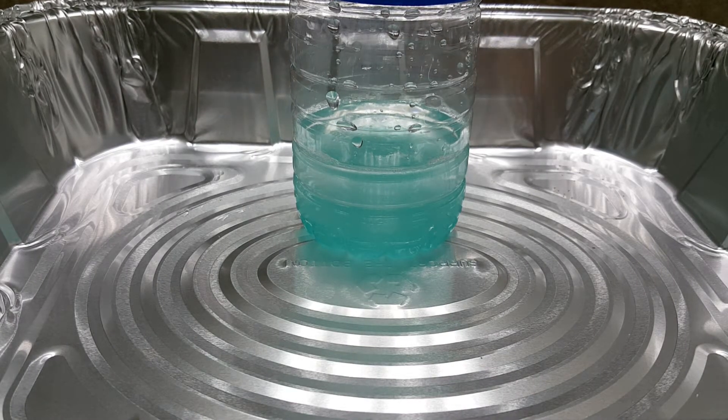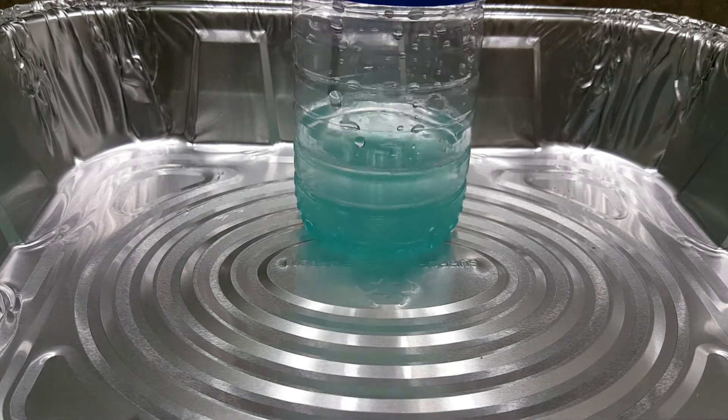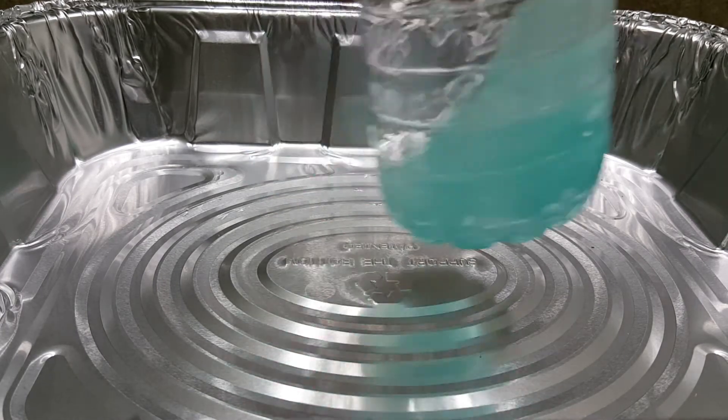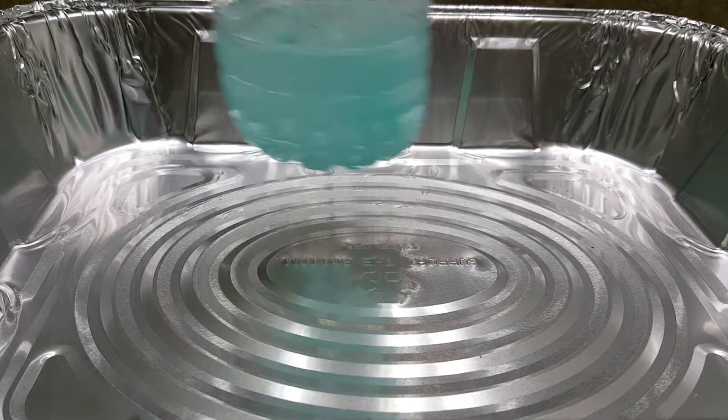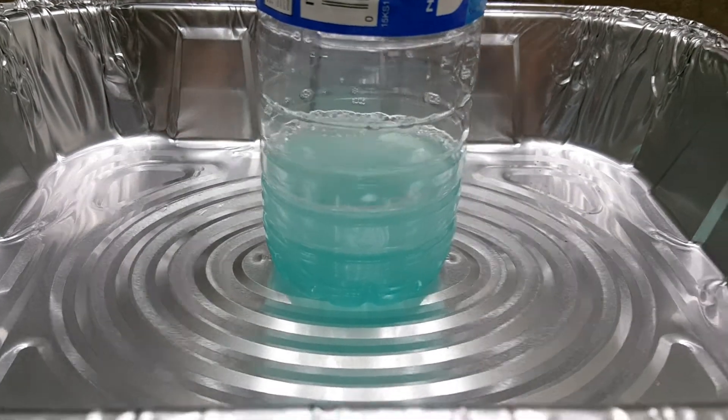I don't think our stick will be long enough to mix it, so what we're going to do is just give it a little shake in a circle, something like so. Now we're going to set that aside and work on the next main ingredient.